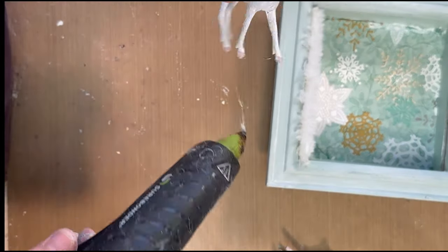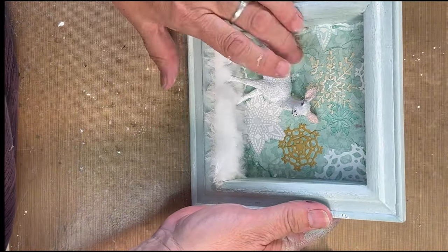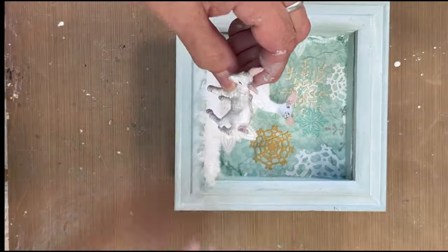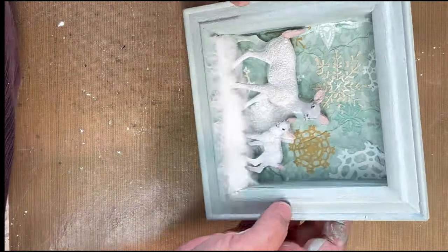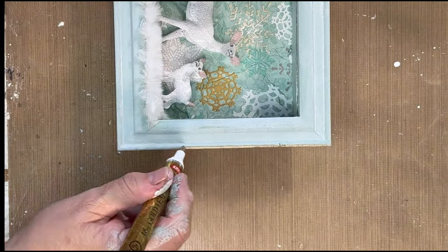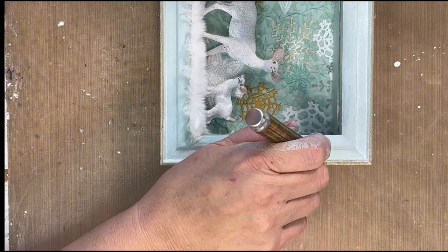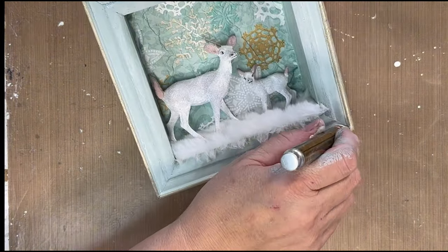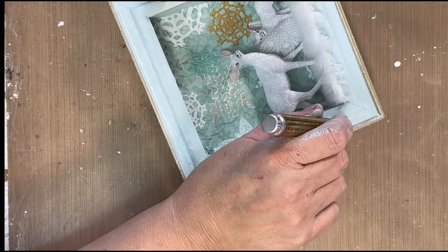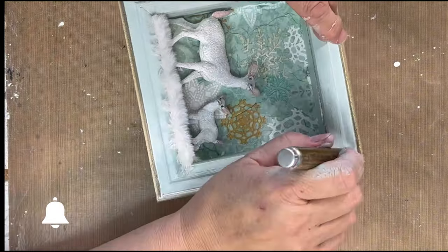I'm going to hot glue the deer on — a little bit on the feet, a little bit on the back — and put the little baby deer right beside her. I didn't keep the glass; I actually just threw the glass part out. I'm going to take my gold pen and just trim out the edge. I believe this pen also comes in silver, or you could use a white frame or a white pen. Now we have this really cute decor piece — you could hang it, sit it in a frame, or just lean it up against something.